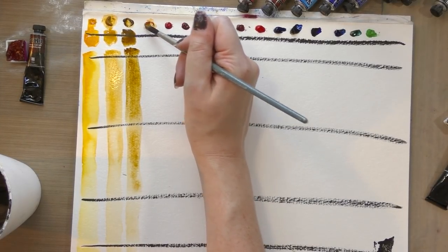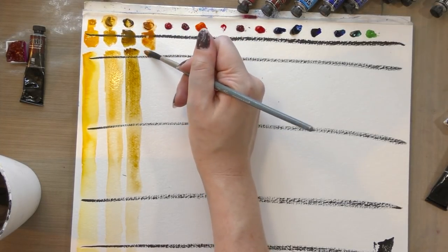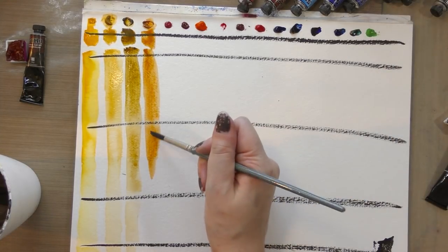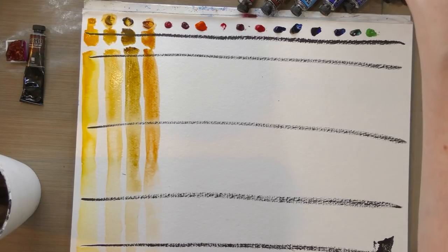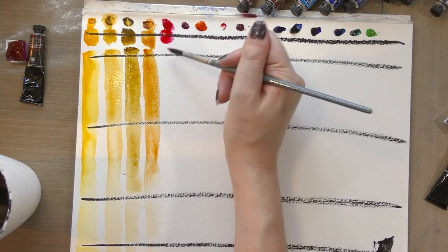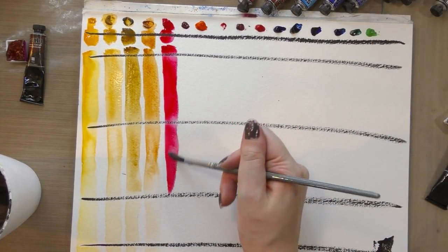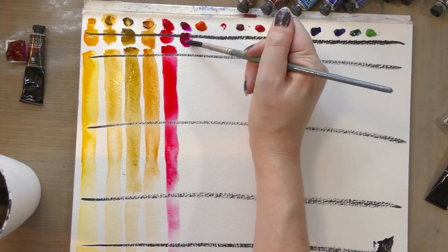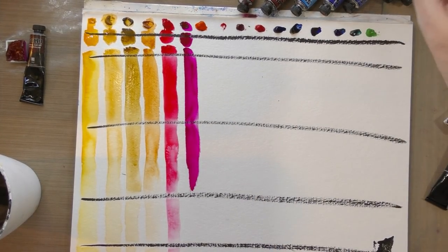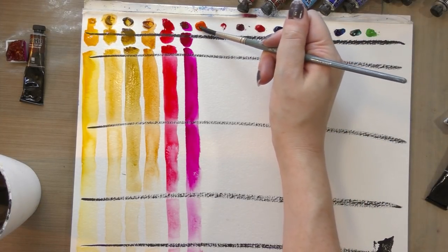If I can't get that quinacridone red working by the time we reach its swatch, I'm just going to skip it. This isn't a conclusive swatch-off, and some of these are colors I've never had a chance to work with before, so this is providing an opportunity to see how those colors handle. Not every SoHo color is the same — some are really nice and some are really terrible. I actually find the synthetic colors to be my favorites. I believe this is rose, and next to it is permanent rose. My camera probably cannot do this justice because both colors are very fluorescent, very lively, bright colors.